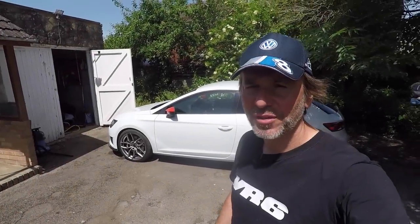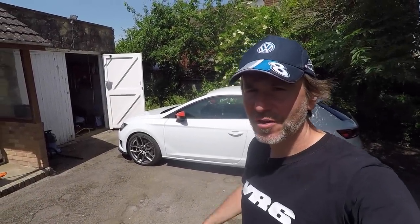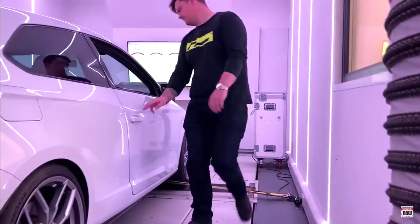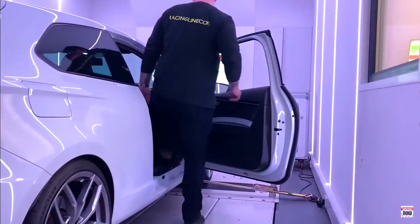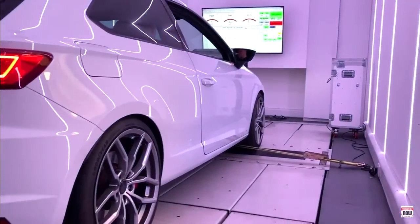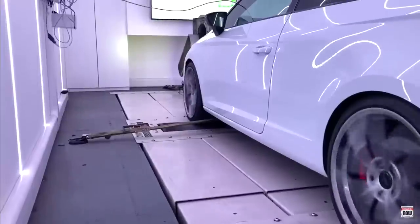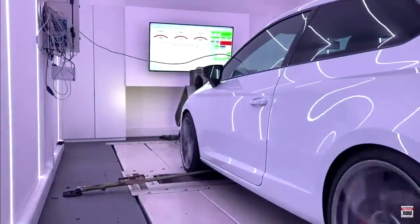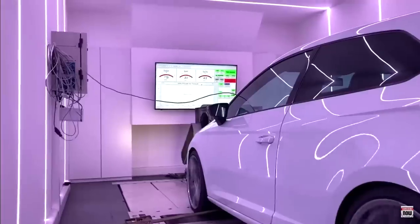Hello guys, welcome back to the Volkswizard channel. Today's video is episode four of Project Cupra. In the last video, I took the car to Racing Line to go on their dyno to see how much power it was producing and whether it was stock — and it was, about 300 horsepower dead. That surprised me because it performed so well at the Evo track evening at Bedford Autodrome.